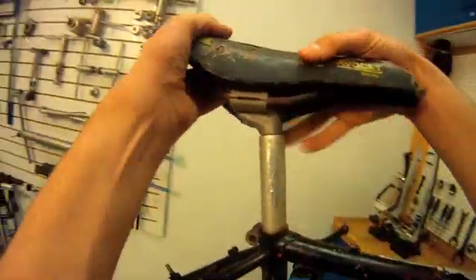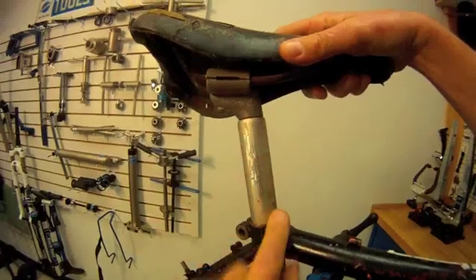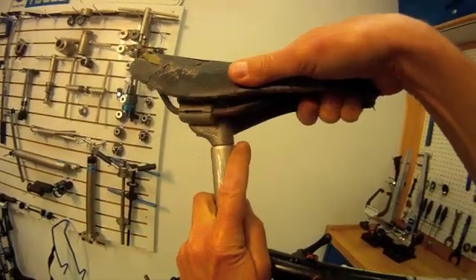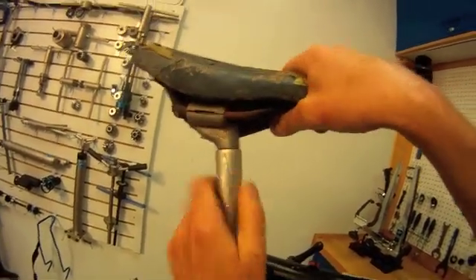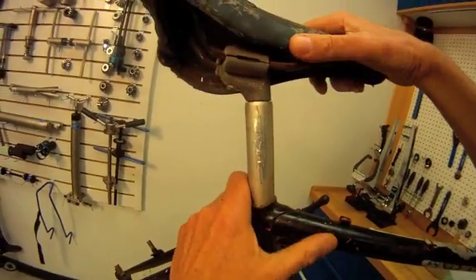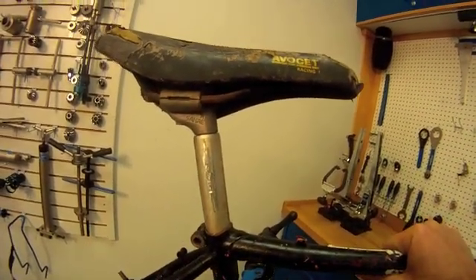If we pull on it, you can see what's happened. It first looks like we can twist it — well, we cannot. We have come free here. Our seat post lug at the top is freed from the post, so we're not getting any good action there. So we need to do other measures — we're going to try some drastic measures here.